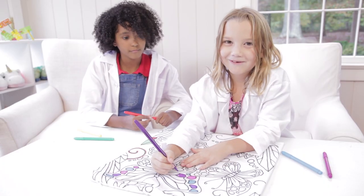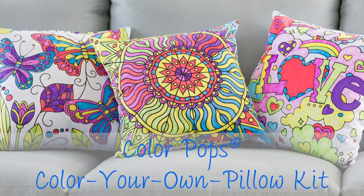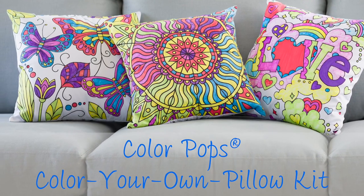Lights! Cameras! Action! Welcome to Toy Lab! Today we're reviewing Color Your Own Pillow Set.